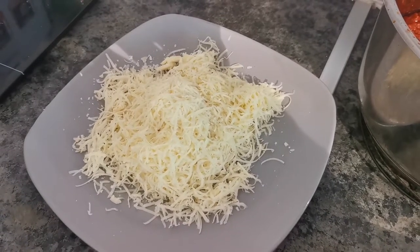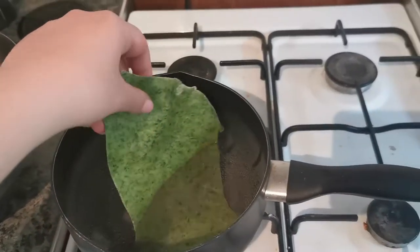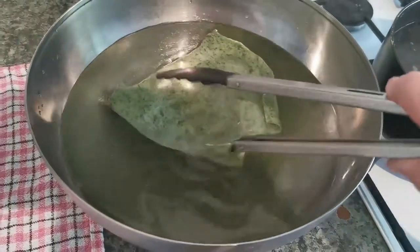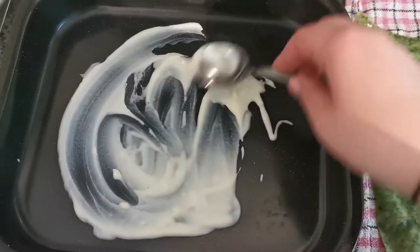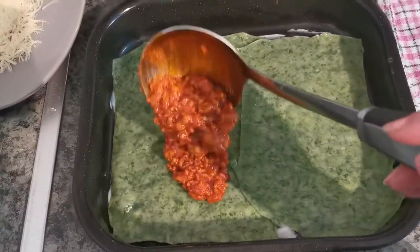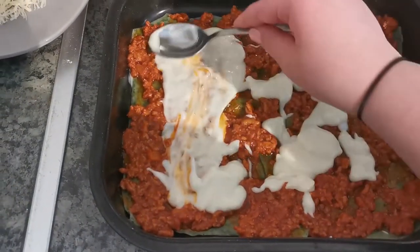Now we have everything ready: béchamel, ragù, and grated cheese. It's time to boil our pasta sheets in salted water — leave them for two minutes, then put them in cold water so you won't burn your hands when you touch them. In the casserole, I like to put a bit of béchamel sauce at the bottom so the pasta sheets stick and don't move around. And as you can see, I start the layers — first the ragù, spread it, then béchamel sauce, spread that as well.